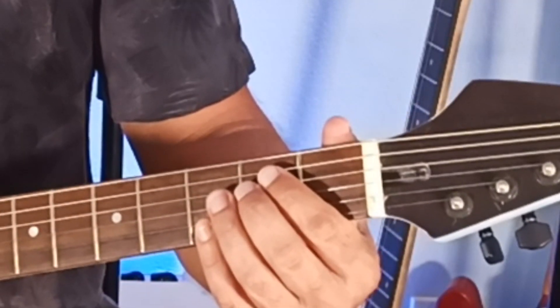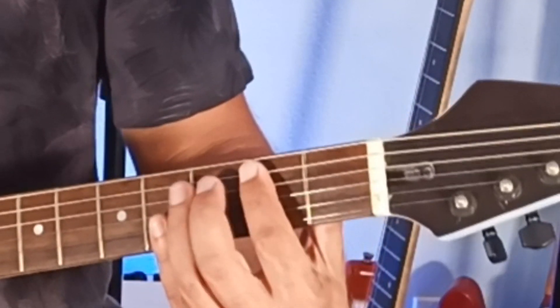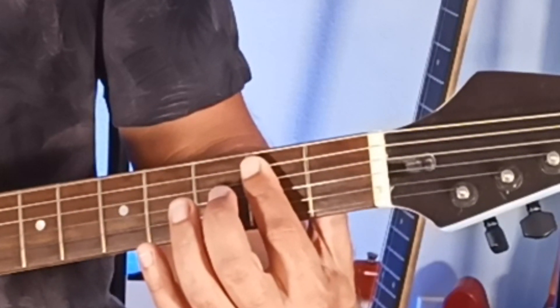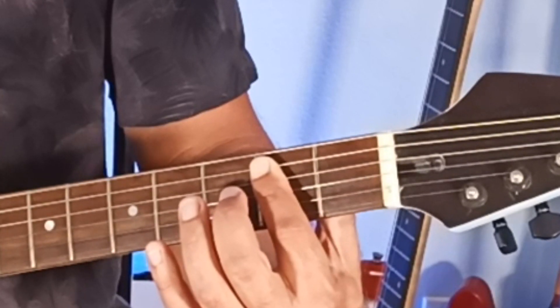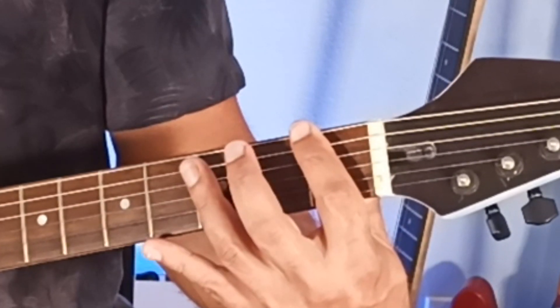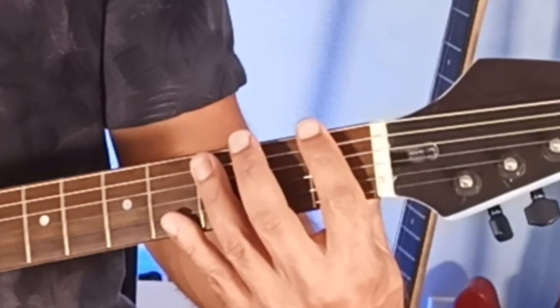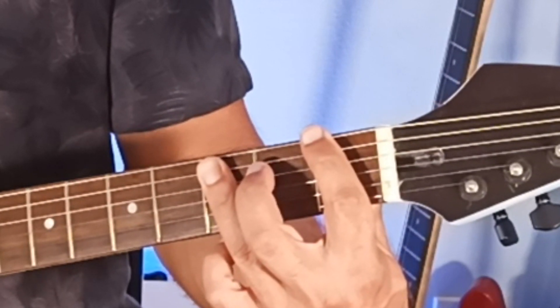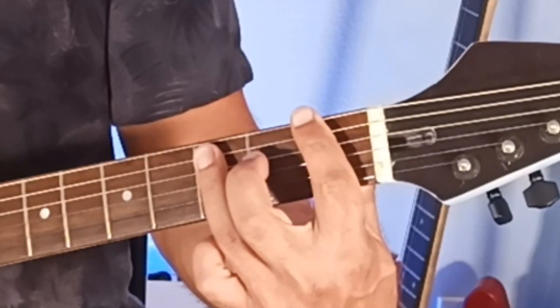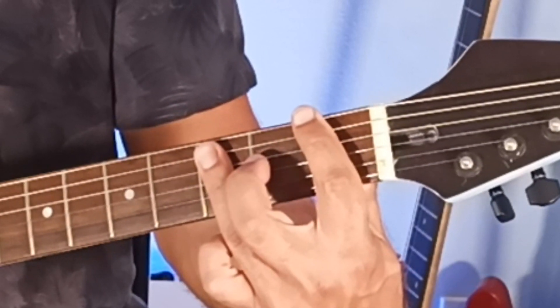An extended version of that — if you recall, we played the 6th string open, 5th string 2nd fret, with the 4th string 2nd fret. To play that as an F5, you can bar. You've got the index finger on the F note, the 6th string 1st fret, and you can bar the 3rd fret of the 5th and 4th strings.